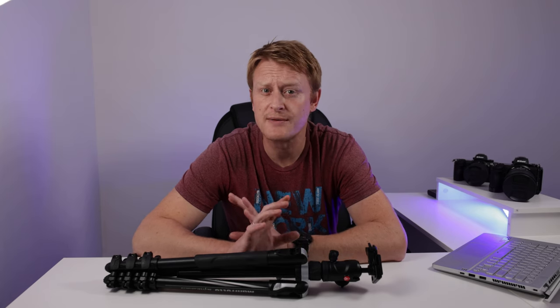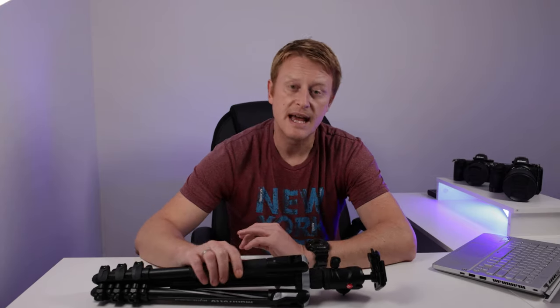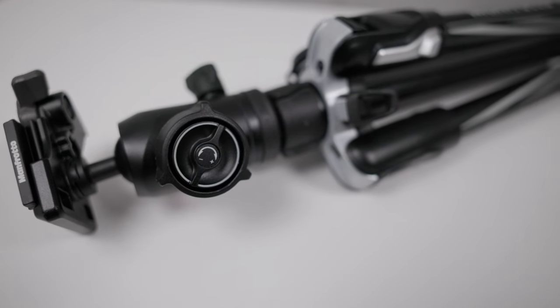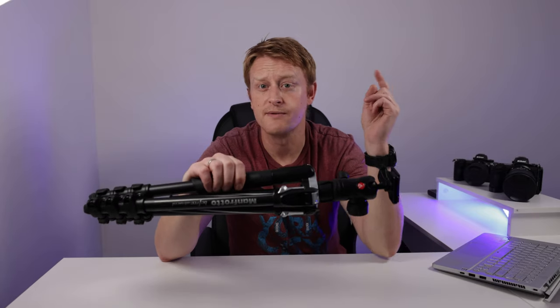Welcome back to the channel. If you're looking for a travel tripod and your budget's around $200 or under, then stick around because I think I found the perfect one. Today I'm going to go through the Manfrotto B3 Advanced travel tripod. I've had this now for about two years and I've taken it all over the place with me, so I'm going to review it.